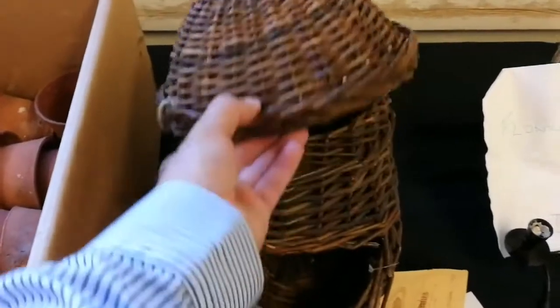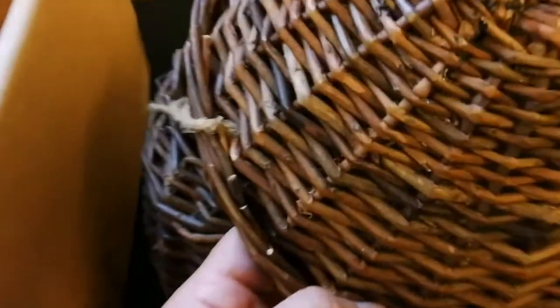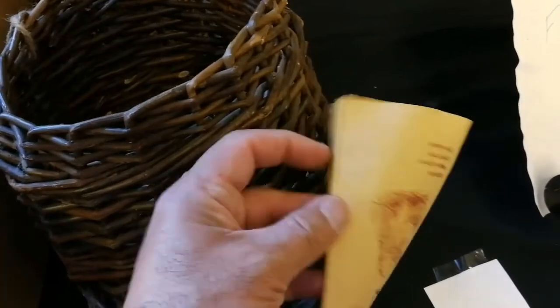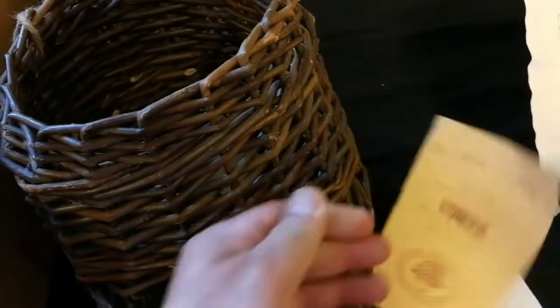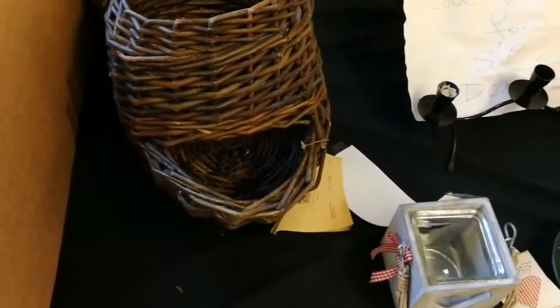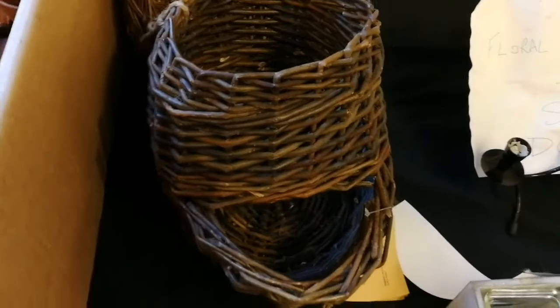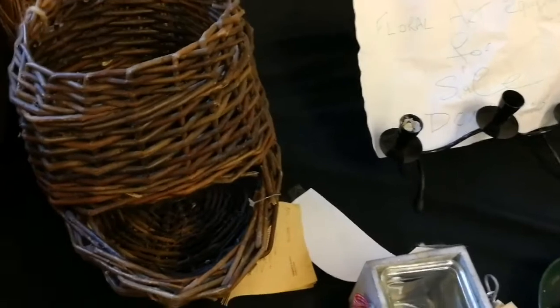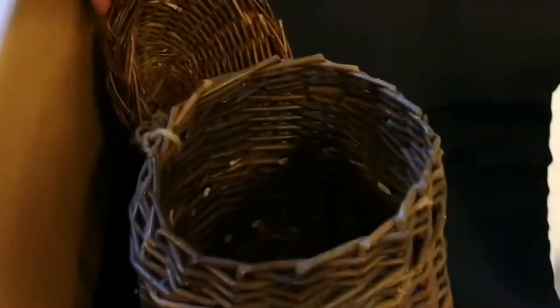Let me show you what I found, Susan. An onion basket full of tar. That's beautiful. You can put eggs in this. So traditional. If you go for a traditional kitchen gradually, you have to prepare for it. So that's the one. I think this is nice.